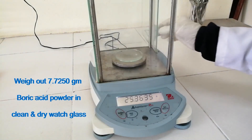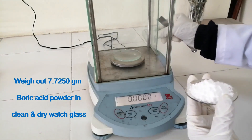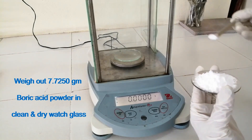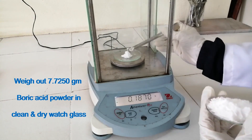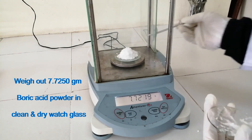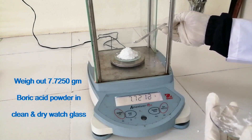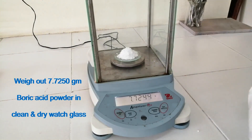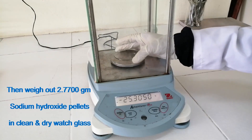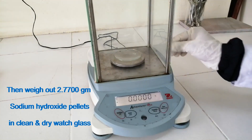Weigh out 7.7250 grams of boric acid powder in a clean and dry wash glass. Then weigh out 2.77 grams of sodium hydroxide pellets in a clean and dry wash glass.